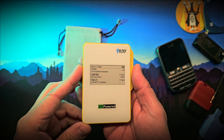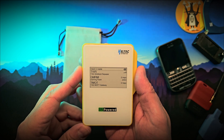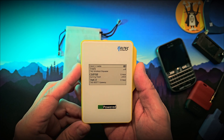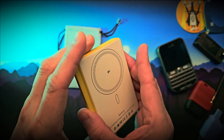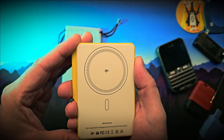The e-ink display shows battery level, Meshtastic node information, messages, and configuration information. Bluetooth is supported so you can link it to your mobile device and manage settings through the official Meshtastic app. It's also Qi compatible, so you can wirelessly charge your phone